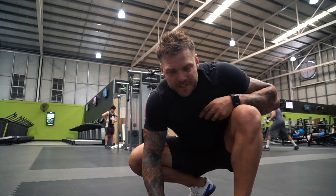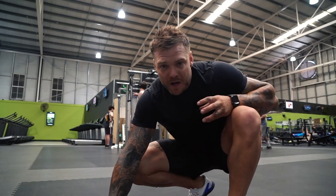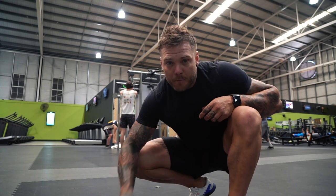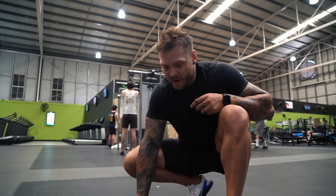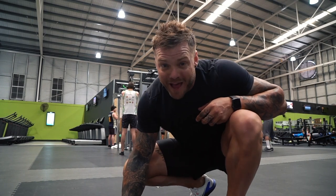Alright guys, firstly there's training and then there's training — there's really putting in. If you know me and you've been following along, I'm all about optimizing performance, keeping things smooth. Smooth is fast, but fast and powerful, and that way we get the most out of it. So here it is.